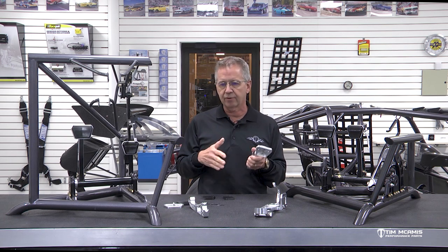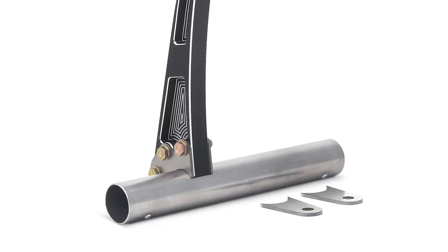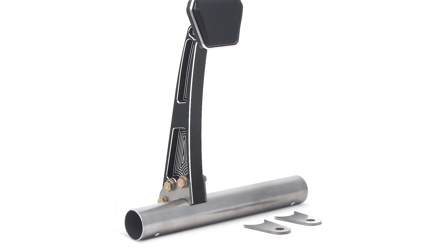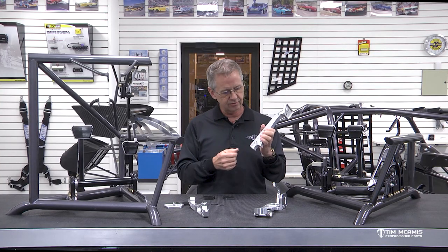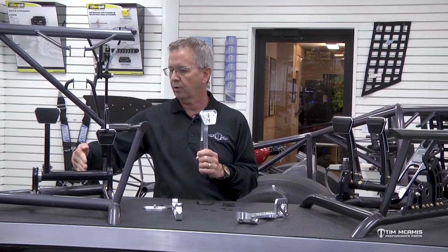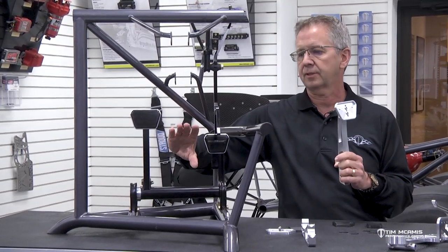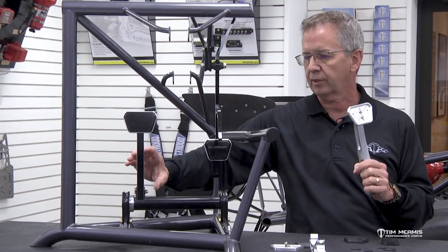You can then anodize them yourself, polish them, or do whatever you want to the finish. They are a direct replacement for the pedal kits we already have. The kit comes with tabs — instead of a tube welded to another tube for the brake pedal, you get two tabs that weld to the receiver slip tube that slides over the main pedal shaft, locating into three bolts. You can position this pedal anywhere along the tube that you want.